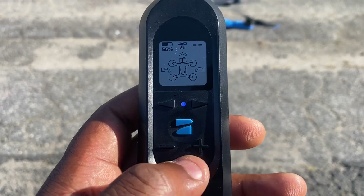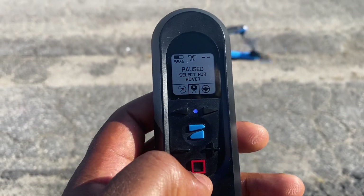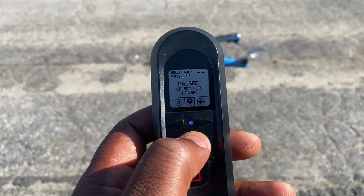To get out of any function, all you do is quickly press the red square button at the top — it takes you out of that function, and you can scroll to another function.